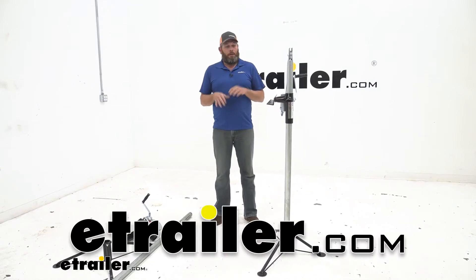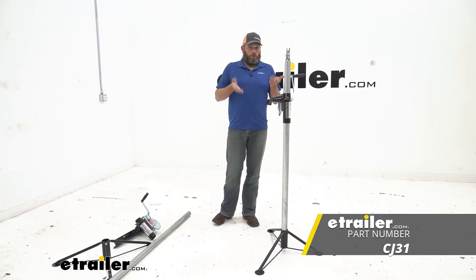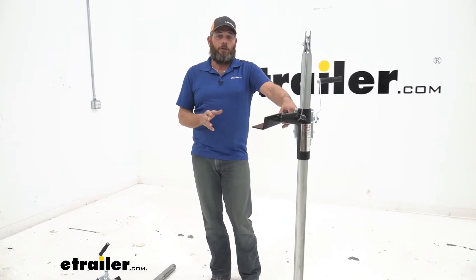Hey guys, Randy here at eTrailer.com. Today we're going to take a look at a set of in-bed camper jacks or lifts. We get questions about these all the time — how effective are they, how do I use them, how do I put them together? So we're going to go over all that.